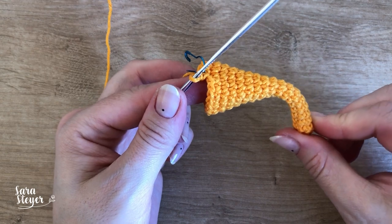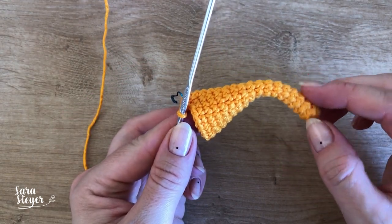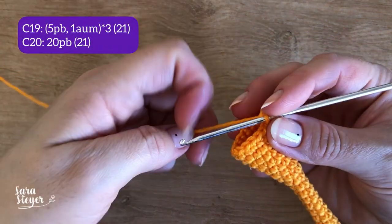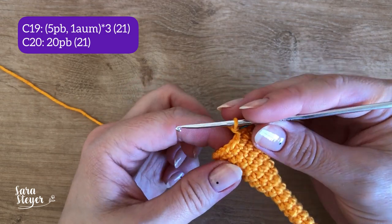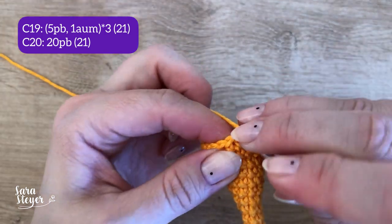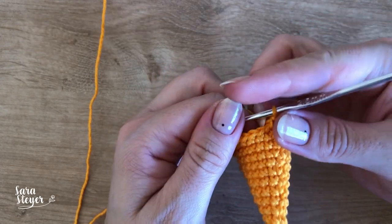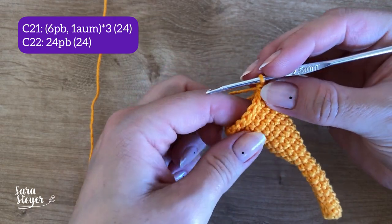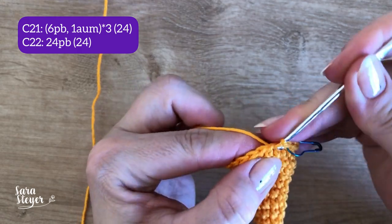Finalizamos a carreira 18 — já vai ficar aquela curvinha pro chapéu. Carreira 19: cinco pontos baixos e um aumento vezes 3, um total de 21 pontos. E na carreira 20, 21 pontos. Vamos agora para a carreira 21: seis pontos baixos e um aumento vezes 3, que é um total de 24 pontos. E a carreira 22, 24 pontos baixos.